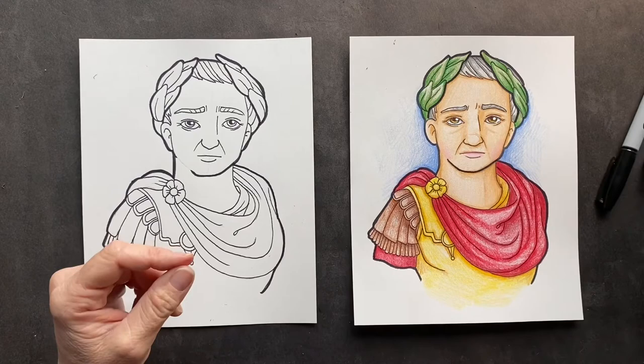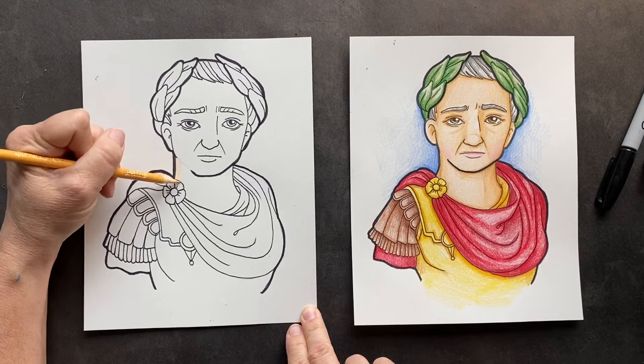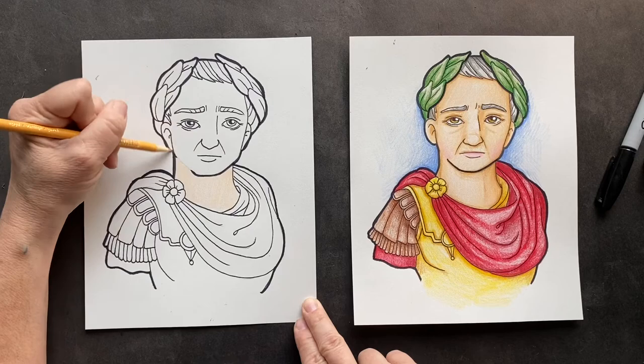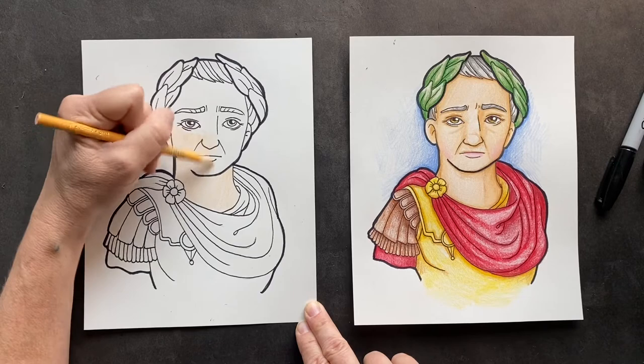We want to use peach for the all-over skin color. So there was Julius Caesar. After him, there was Augustus, who became the first emperor of Rome — he actually took on the name Caesar, so it was Caesar Augustus in honor of Caesar. And after that, the rulers kept the tradition of putting Caesar before their name. I thought that was pretty cool.